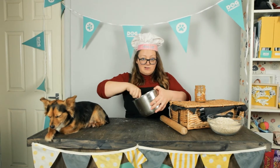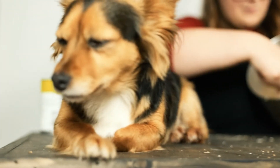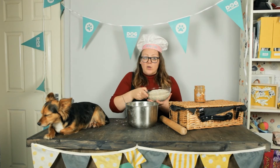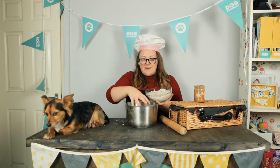I'm definitely going to get this all over me. Once you've done that, you're going to add in the oats little by little slowly and you're going to slowly blend them together.